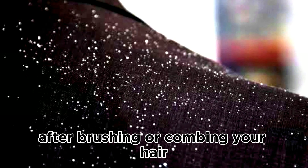Neem leaf water is amazing — it tackles any kind of scalp infection. Just after shampooing your hair properly, pour this neem leaf water all over your hair. Saturate your hair and your scalp with this neem leaf water and let it sit until your hair and scalp absorb it. You don't have to use a towel or blow dry — just let it sit and gently absorb into your scalp.